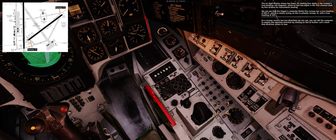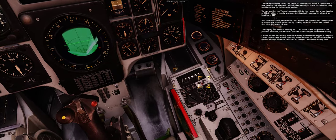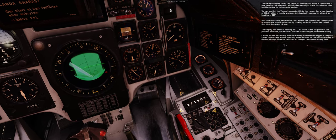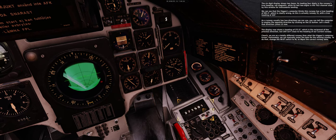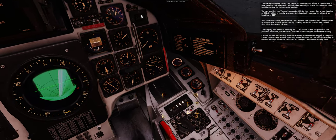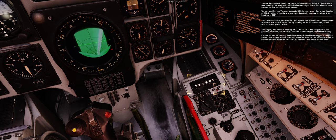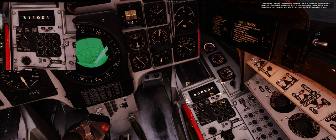Pressing LS shows a heading of 271.5 degrees — the reciprocal of the previous direction — but still not close to our current runway heading. Clearly we are on a totally different runway than what the Viggen's computer knows. Fortunately we can manually enter the data for the missing runway. Change the INUT switch to IN to input the correct runway data. The display changes to all zeros to indicate it is ready for new data.